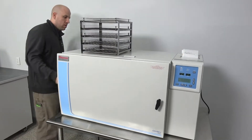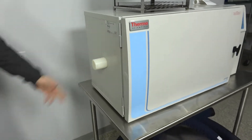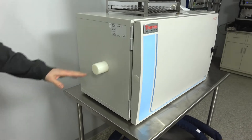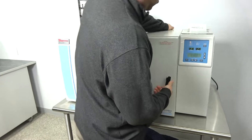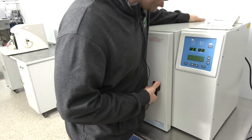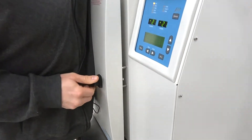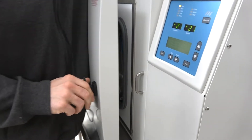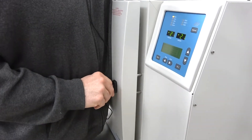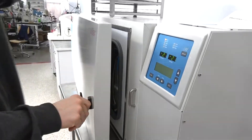Over here we have the chamber vent that vents out the air from the chamber during running. We have a compression T-handle here. When you close it, you rotate, and it actually compresses the door up against the seal. One thing you have to keep in mind is when you're opening and closing it, you have to use your body to give it a little push in so that it can engage and disengage.